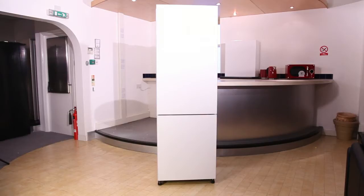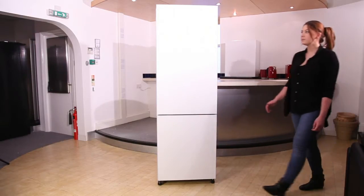Ensure the appliance is level. To re-level the appliance, you'll need to twist the corresponding adjustable leg.